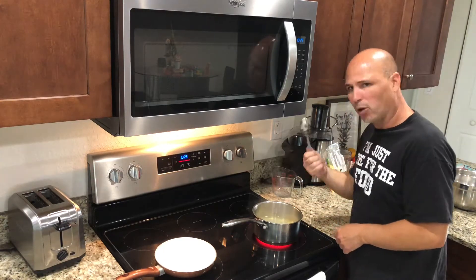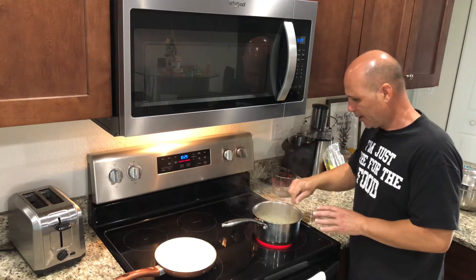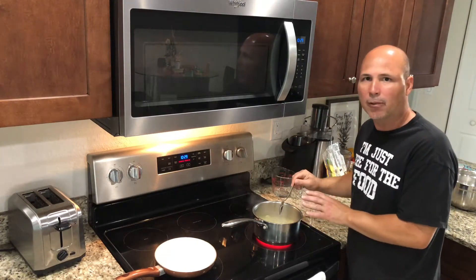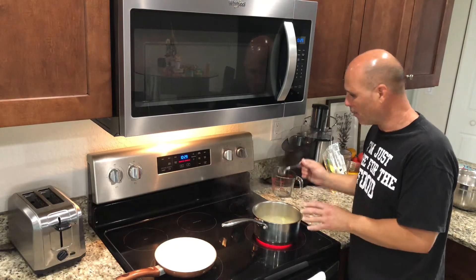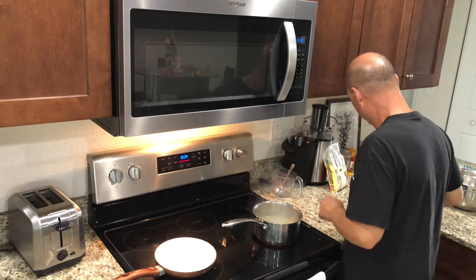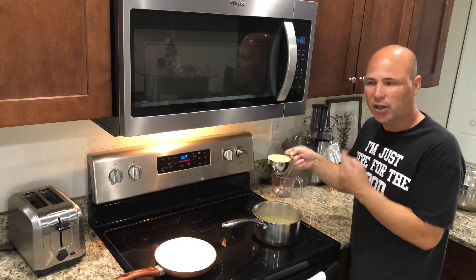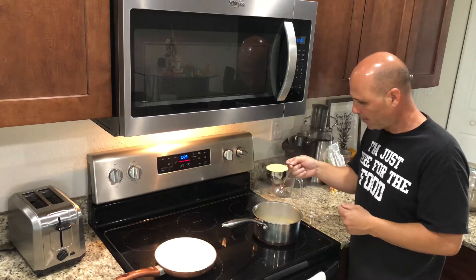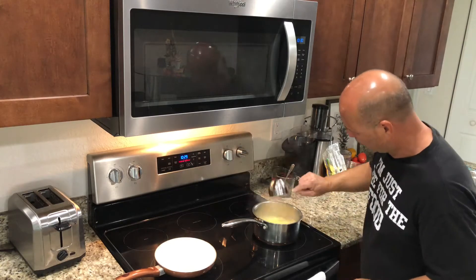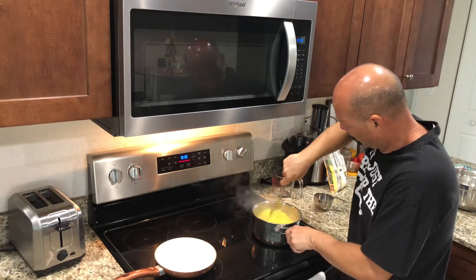Add a small spoon of butter at least and dissolve all that butter in there. The water should be hot but not boiling — almost boiling. Now we're gonna add a whole cup of cold milk. We're gonna start with one cup of cold milk and mix it really nice.